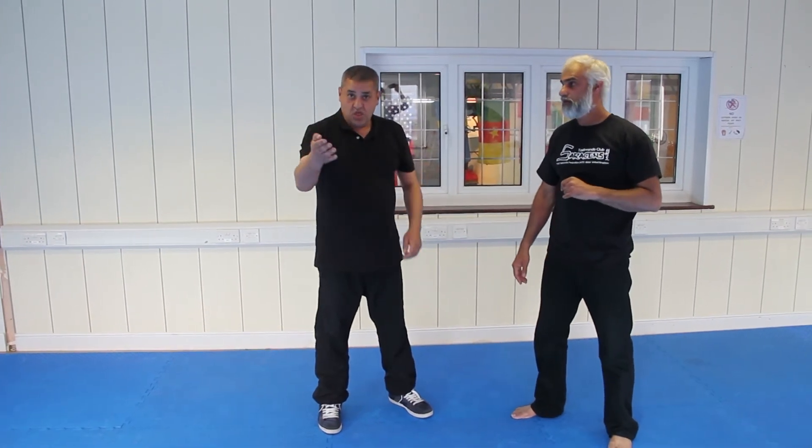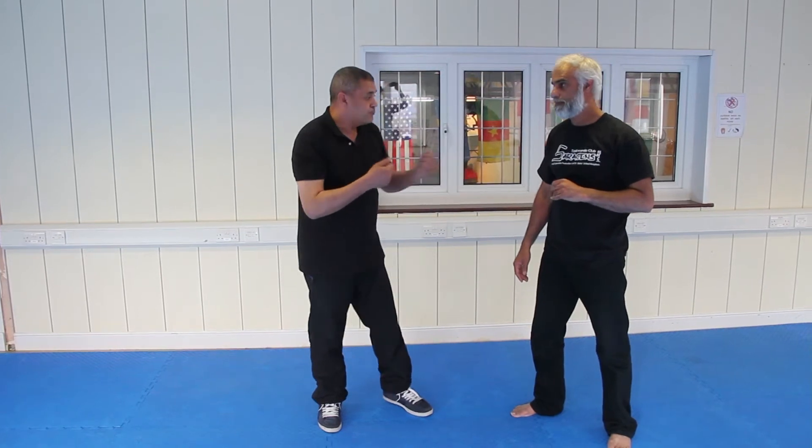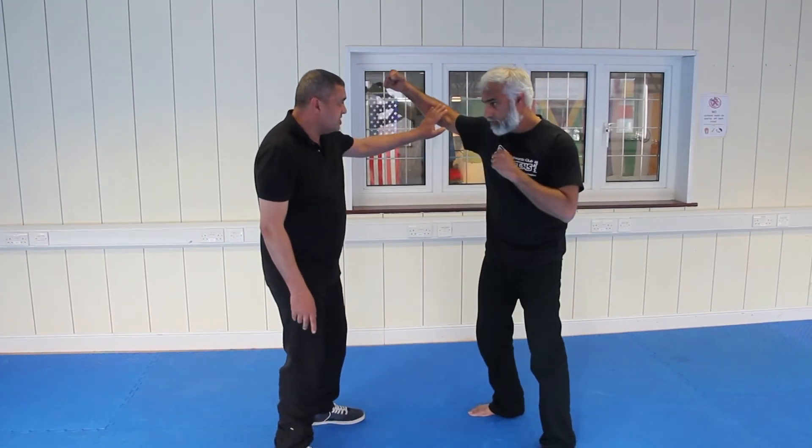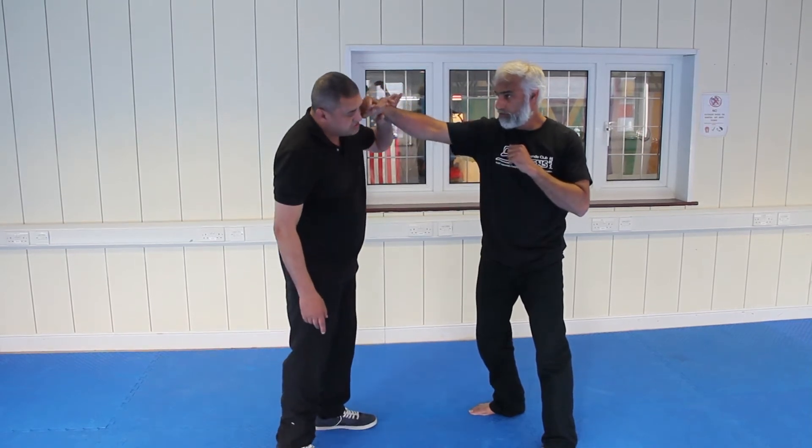We're going to slow it down to show you so that you, at home, can have a chance to actually try this yourself. So if we're going to step forward, the first thing we're going to do, as a punch is coming in, as you notice, your arm is curved.